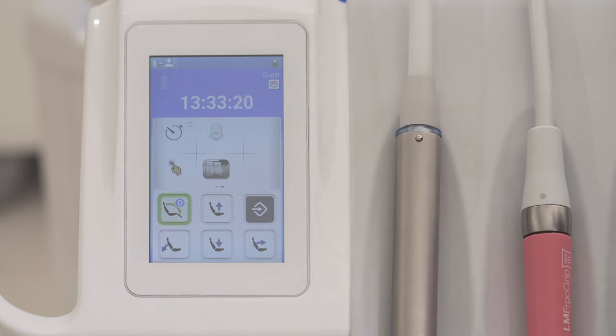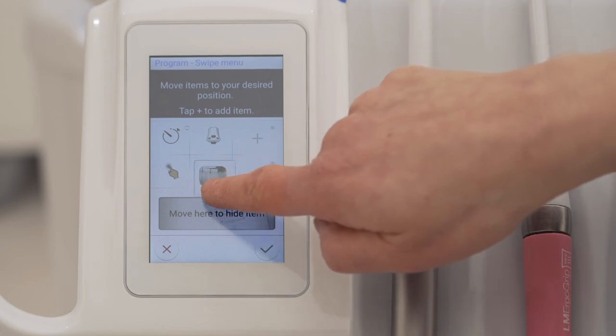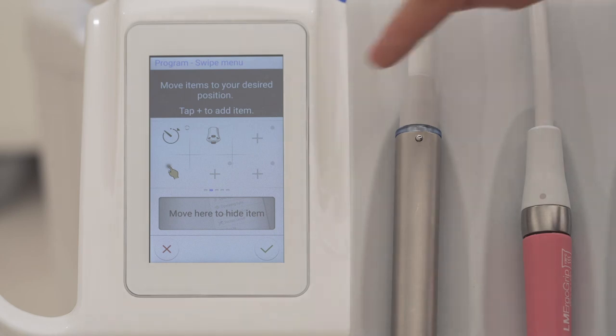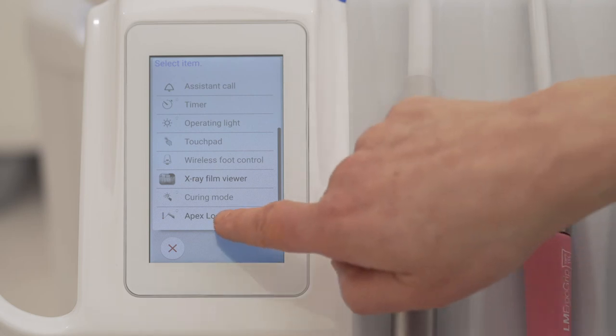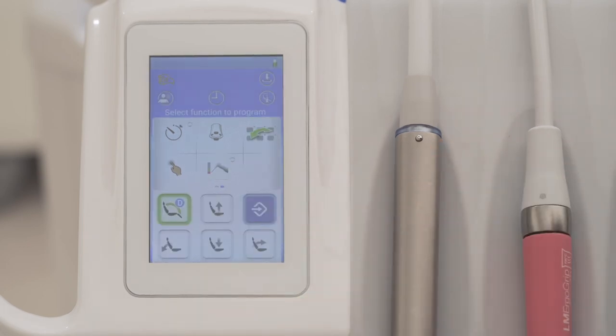If you want, you can reorganize the icons on the user interface. First press the program button and then select here. You can remove unwanted icons by moving them out. You can add more icons by pressing the plus button and selecting the wanted icon from the list — for example, the apex locator. Now you can see the apex locator visible in the user interface.